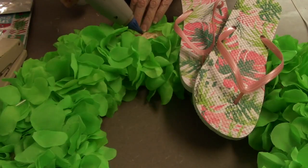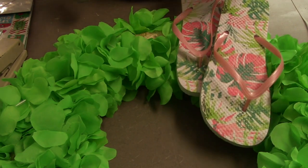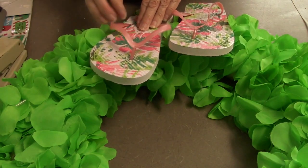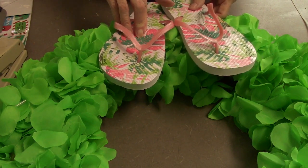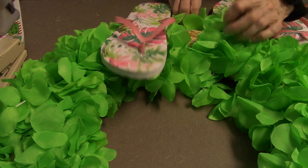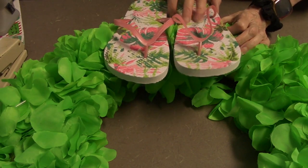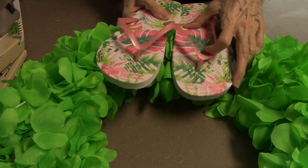I am gluing the shoes on. I picked a spot, pulled it away from all the little flowers, and I'm gluing them. I put a lot of glue, by the way, because I don't want it to fall off. You can see more glue. I would go ahead and put a lot of glue because it will hold it better, especially with the straw and the rubber. You just want to hold it there for a while so that it actually sticks.